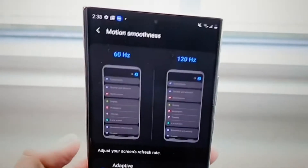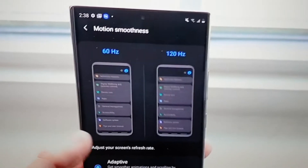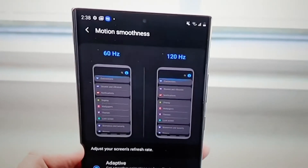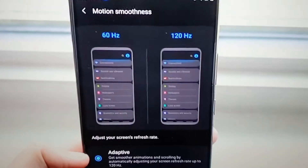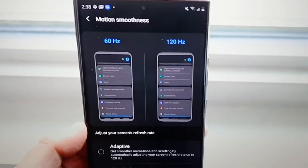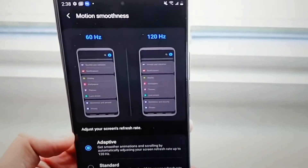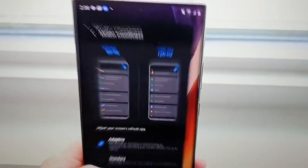We have a matte finish and razor-thin bezels on this phone. It's a mystic bronze which almost looks like a pink or a rose gold, but it is a very pristine quality finish with glass and aluminium as you'd expect in the frame. There's an in-display fingerprint reader — ultrasonic — along with wireless charging, reverse wireless charging, and IP68 water resistance.